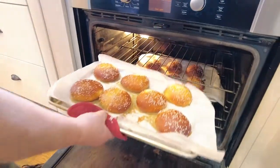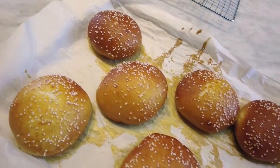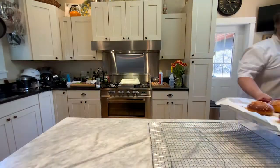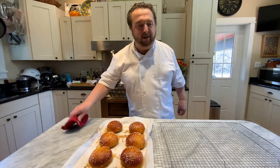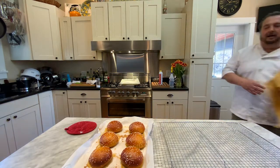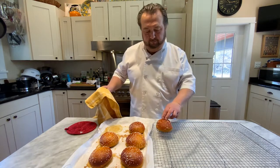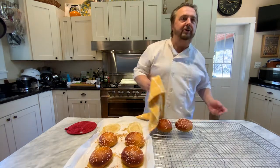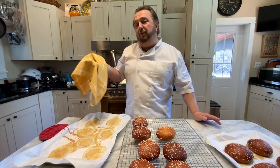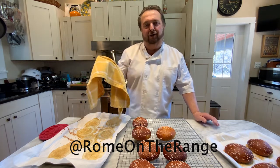Oh my God, look at that — don't they look amazing? And they smell like pretzels. I guess they should, since we simply made pretzel rolls. Here's our second tray. Now all we need to do is transfer them to the cooling rack. So a successful day of baking! If you want to learn more and see more, you can watch me at Rome on the Range on Instagram or Rome on the Range on YouTube.